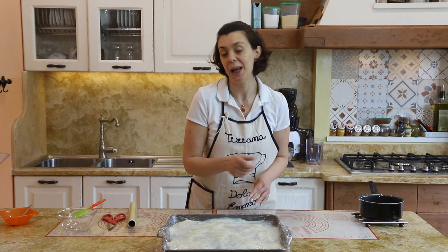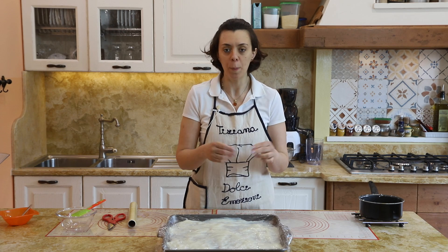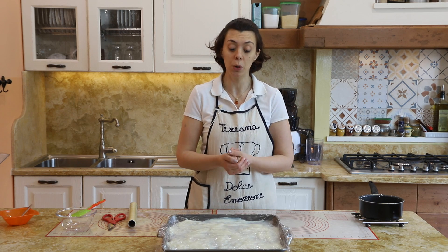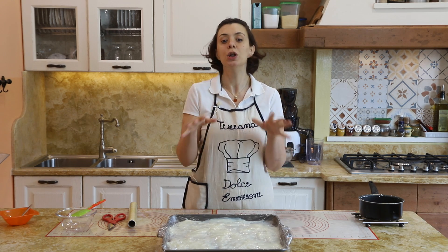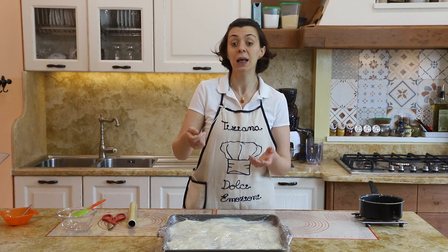Non vi preoccupate se la crema sembrerà un po' grumosa o bruttarella: è normale, poiché l'amido o la fecola la rende elastica. Nel momento del raffreddamento può sembrare un po' plasticosa — non vi preoccupate. L'importante è che si raffreddi in maniera veloce. Per farle riprendere la cremosità, basterà sbatterla con una frusta a mano o con le fruste elettriche: ritornerà alla crema che avete creato all'inizio.